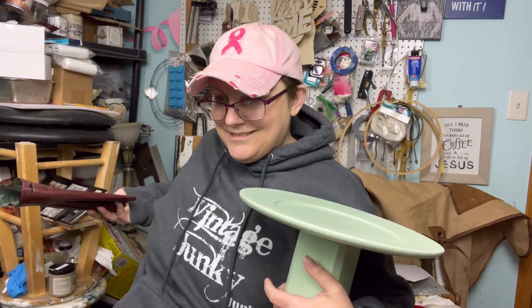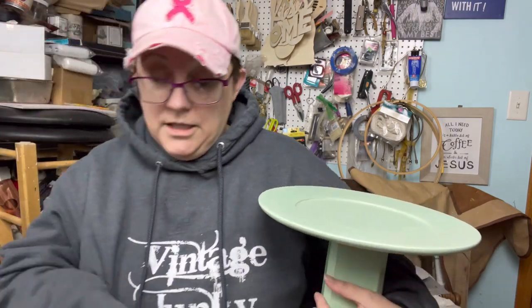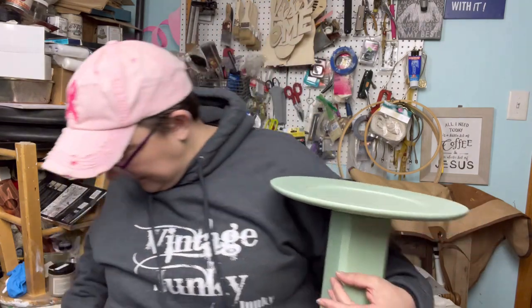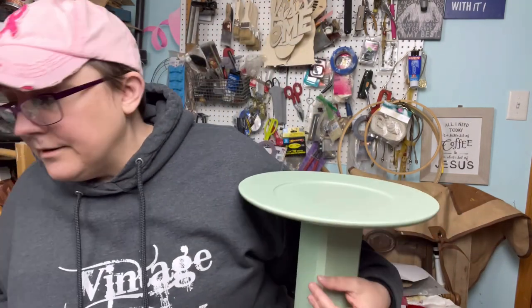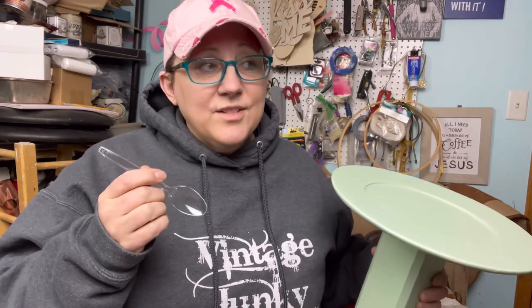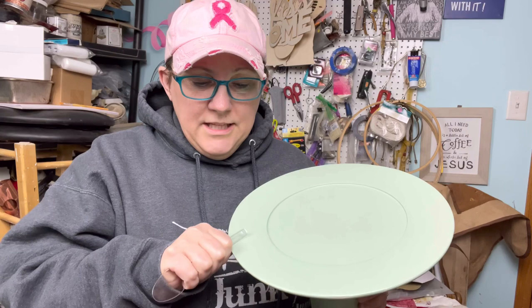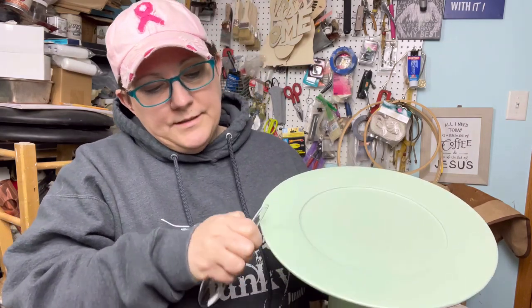I thought I had the scraper out. I need my other glasses too. I don't know where my scraper went and I frankly don't have time to be searching for it. So I'm going to prove to you what I said the other day — a plastic knife could do the job, but a plastic spoon will do it too. I'm just going to take the back of the spoon and hit those wax points.